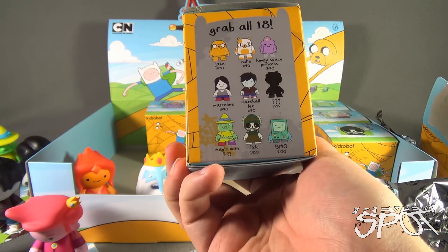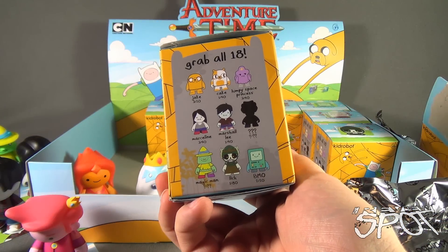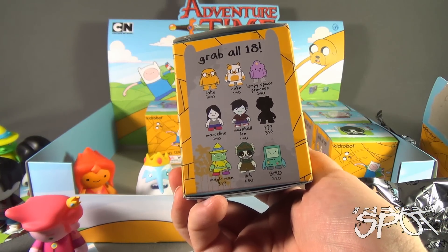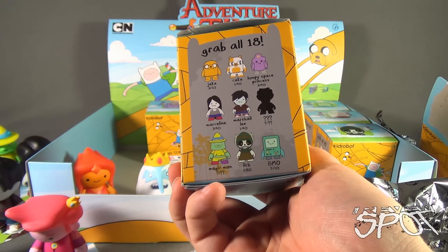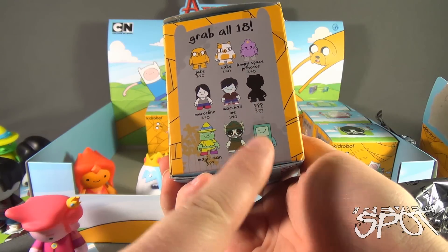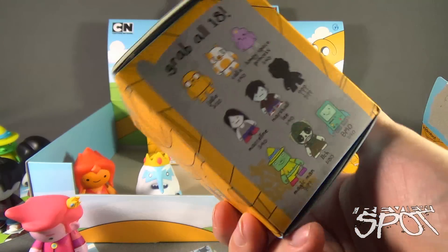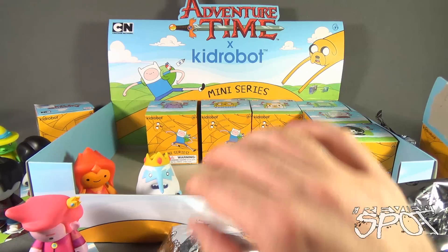Let's flip around to the other side - Jake, we haven't gotten, but I think Jake's right there. Cake - I see Cake, I would love to see Cake. We have Lumpy Space Princess. We have all of these. We don't have BMO and we don't have Lich, but I do see them here. So this one I might actually just give to a friend - I might just say that's for you, thanks for being a friend.